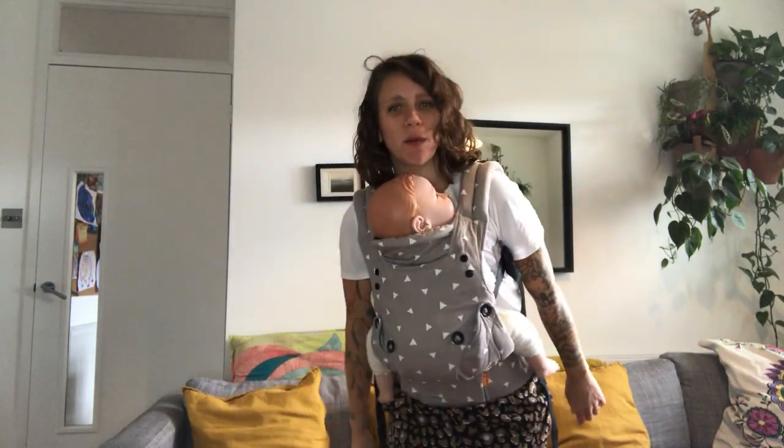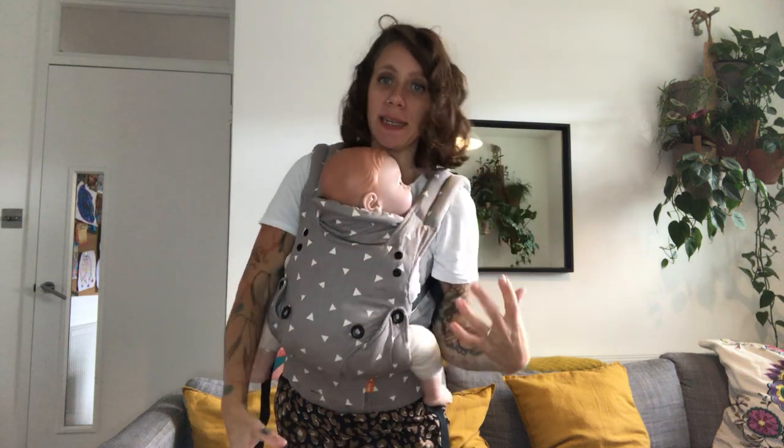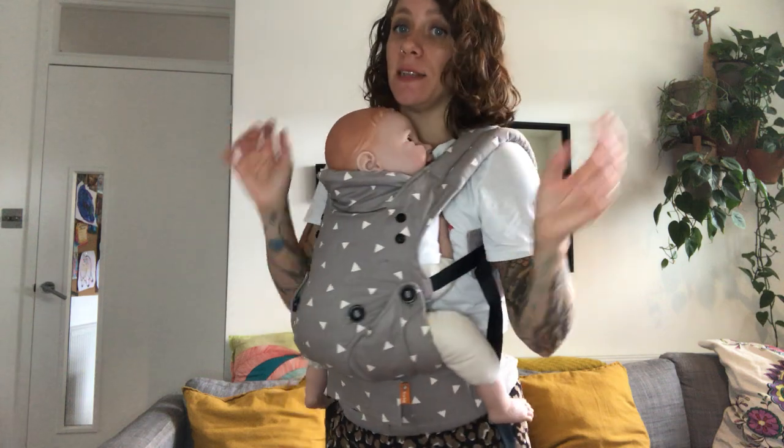Hello, I'm going to show you how to put your baby on your back using a buckle carrier. I'm using this technique where you don't have to take your baby out at any point. It's very safe and it's quite easy to do.